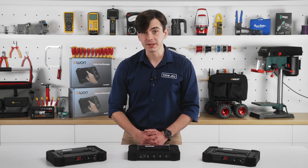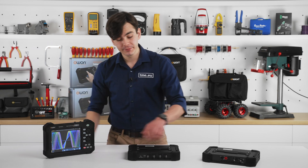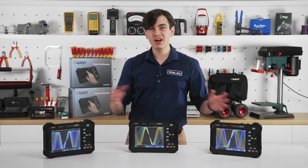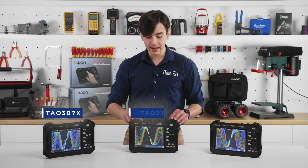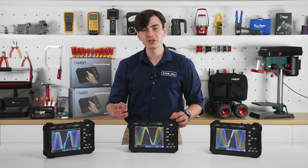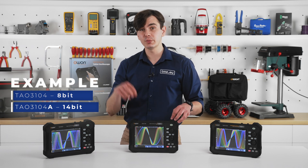O1 is not playing around with their tablets. They aim to provide bench-top level performance with the added advantages of portability, ease of use, and affordability. The TAL 3000 series includes a few models, but we can divide it into three: 70 MHz, 100 MHz, and 120 MHz. Those come with two or four channels, and each one of them also has high 12 or 14-bit resolution versions that end with A.